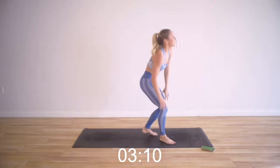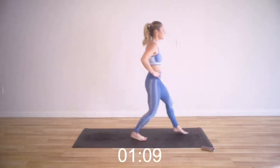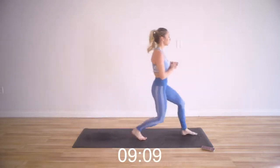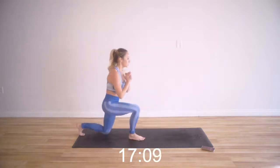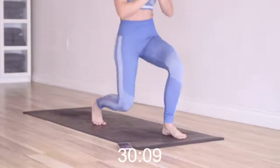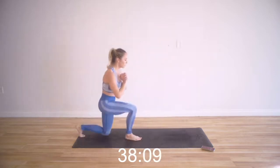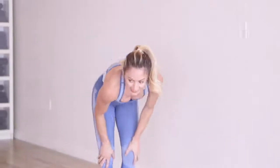One more move — single leg lunges, forward and back. Now we're going to use our left leg. Watch the joint stacking, keep the core tight. Forward and back. Think about the muscles you're using: hamstrings, glutes, all the stabilizing muscles in the ankle and the standing foot. You might even feel the adductors here to help stabilize you as you move forward and back. Keep the core tight, keep the breath going.